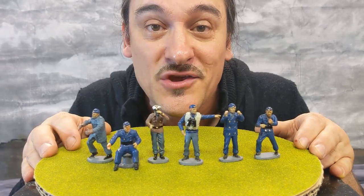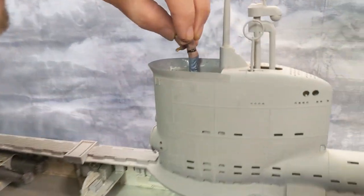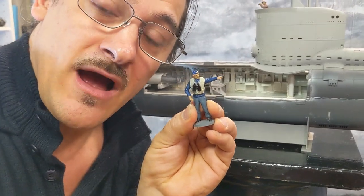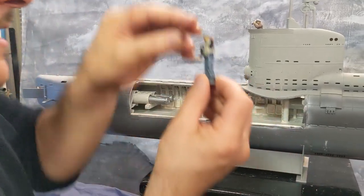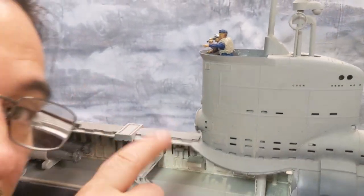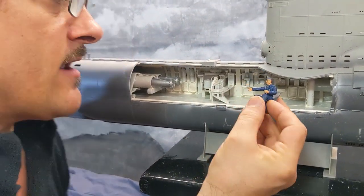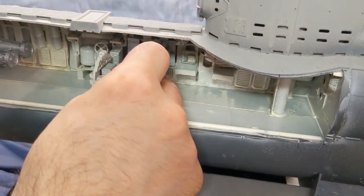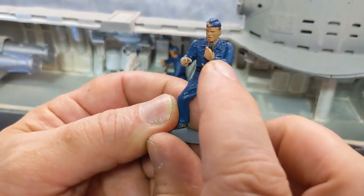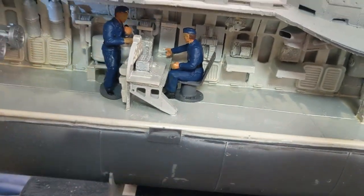Now let's see how they all work in the U-boat. The first figure is the commander — let's put him up here on the conning tower, looking with his binoculars. The second figure would be a second commander pointing out a lone convoy ship out on the horizon. Come on down here inside the hull. We have this one figure operating some equipment — communications. And then we have a guy speaking into a little communications device, and let's say he'd be here.